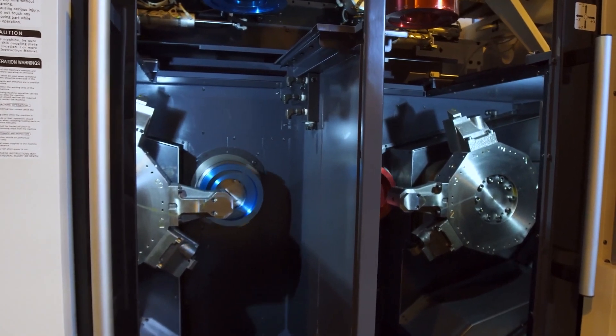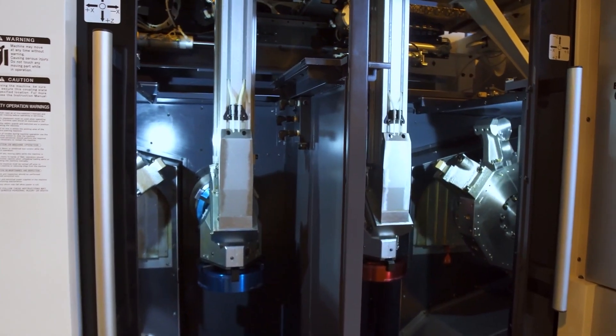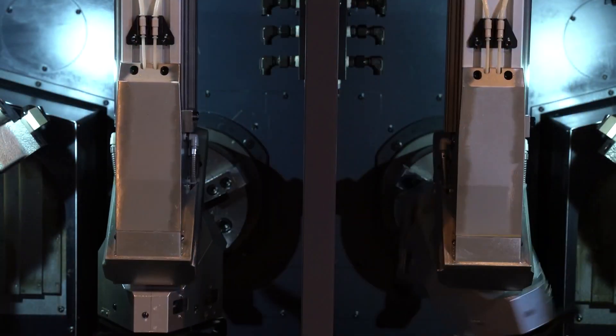Everything automated, everything with one operator — or no operator. Is it weird that I get chills when I talk about this kind of stuff, Frank? I'm serious guys, you can see the chills on my arms. I get really excited about it.